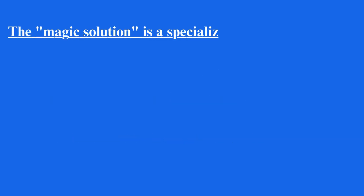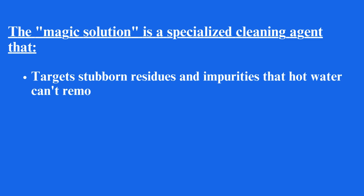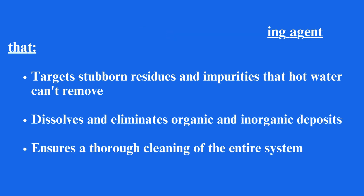The magic solution is a specialized cleaning agent that targets stubborn residues and impurities that hot water can't remove. It dissolves and eliminates organic and inorganic deposits, ensuring a thorough cleaning of the entire system.